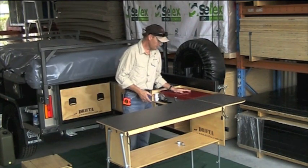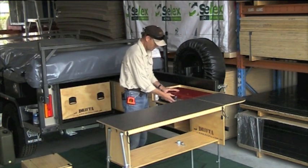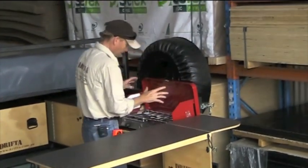The stove goes on top, of course. There are a few different types of stoves, but we build to suit most of them. This one is our new Primus red tube burner — that's the best stove on the market at the moment. Really good.